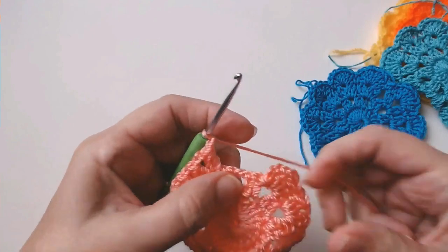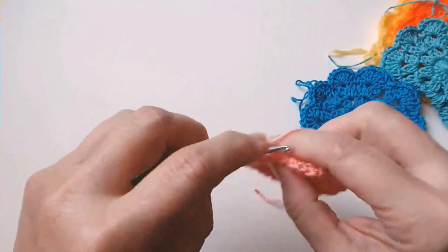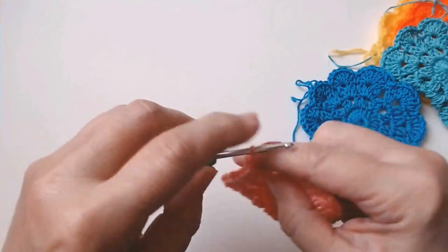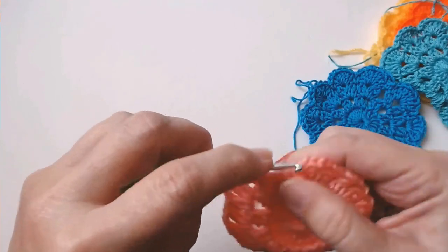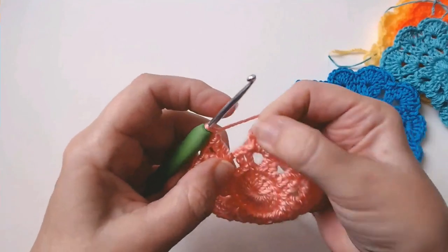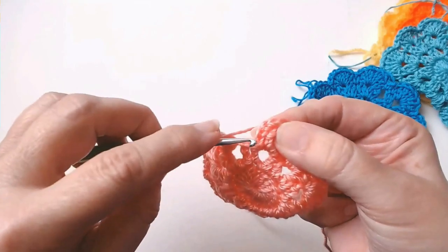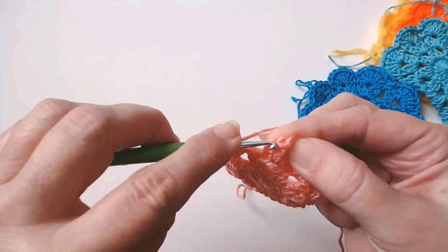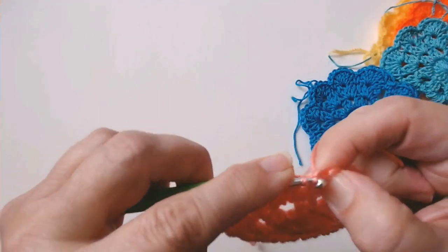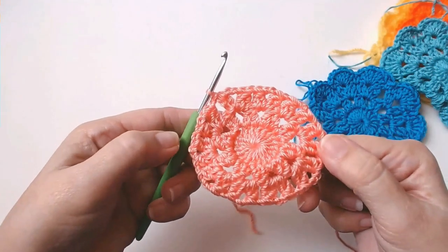Continue working — chain one to get over to the next space, chain two in the middle, and our last cluster. Chain one and we're going to join this round into the top of that chain of three — one, two, three — slip stitch through and that's round three done.